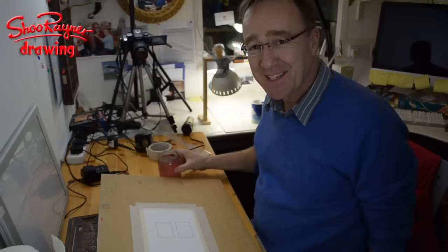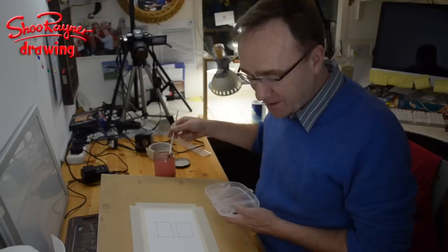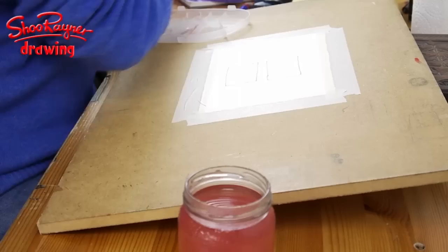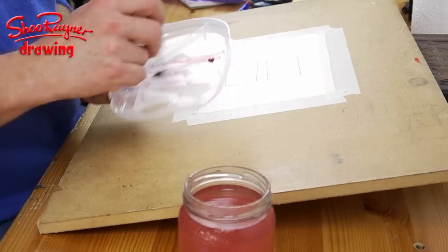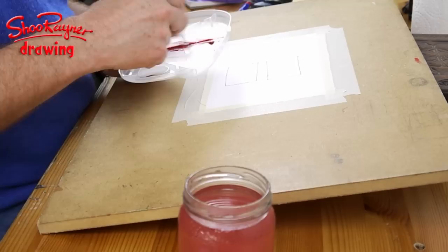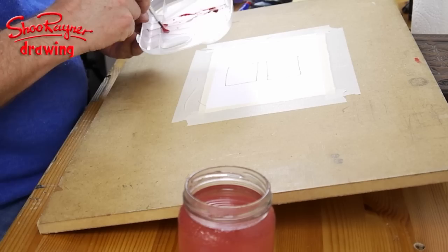You just need a jam jar of water — you don't need anything expensive, anything like a mug, a cup, a yogurt pot, it doesn't matter, it's just water. Then I'm going to get a little bit of red. You don't need much because it's the water that does the job — that's why they're called watercolours. You're mixing the red with water and you're painting with a very wet brush.